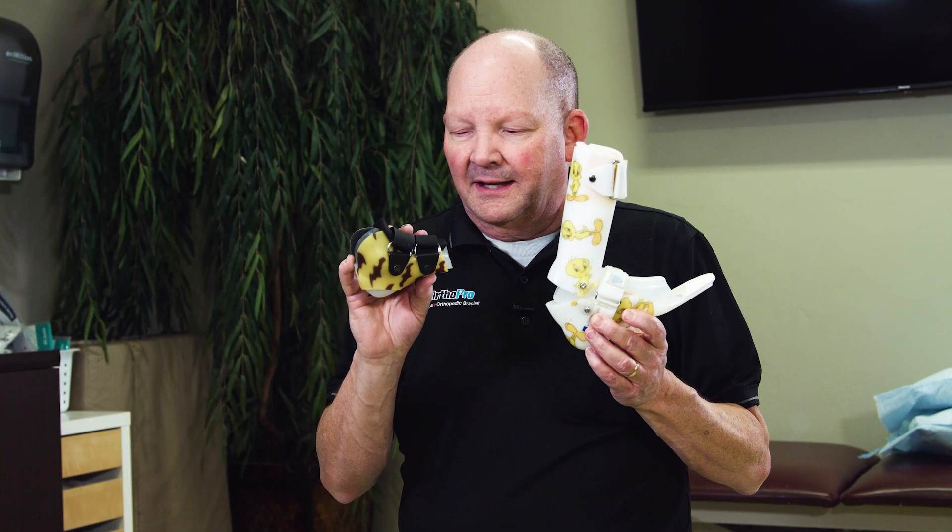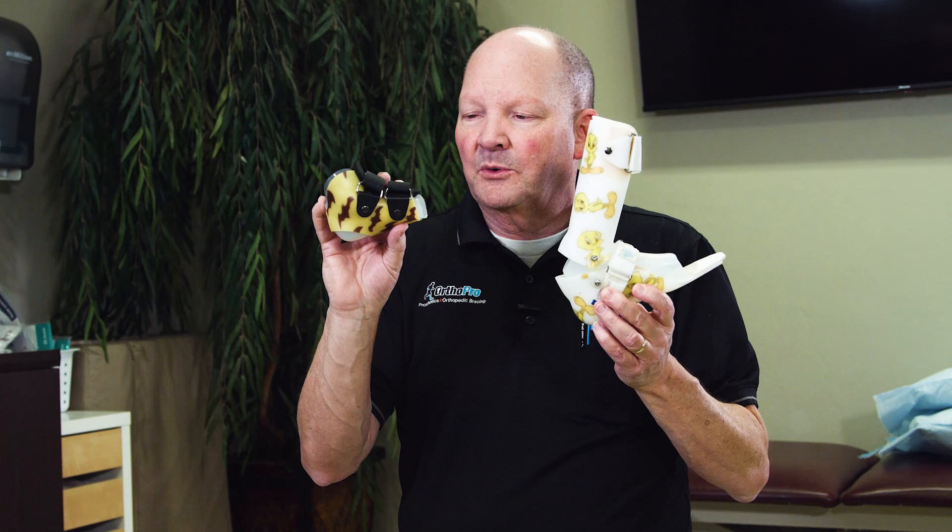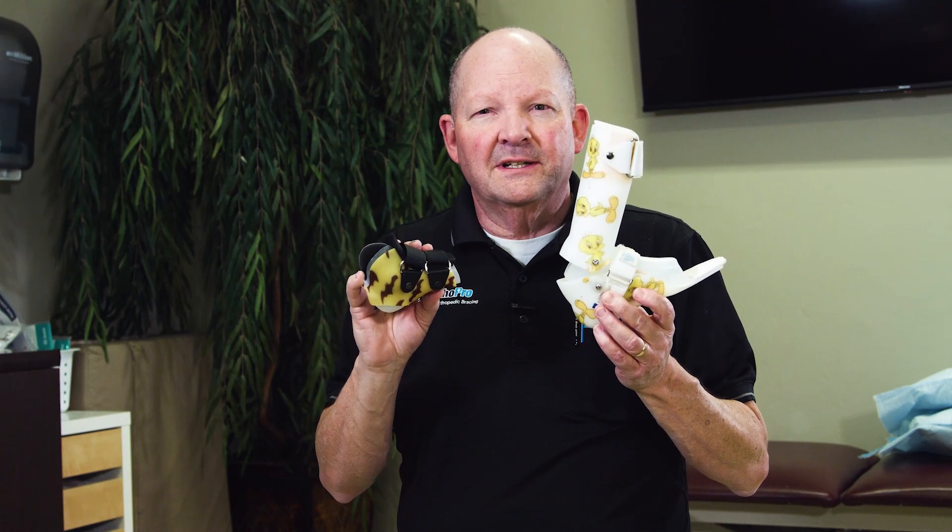To learn more about an AFO versus an SMO, or the needs that you or your child might have, please visit our website or reach out and give us a call.